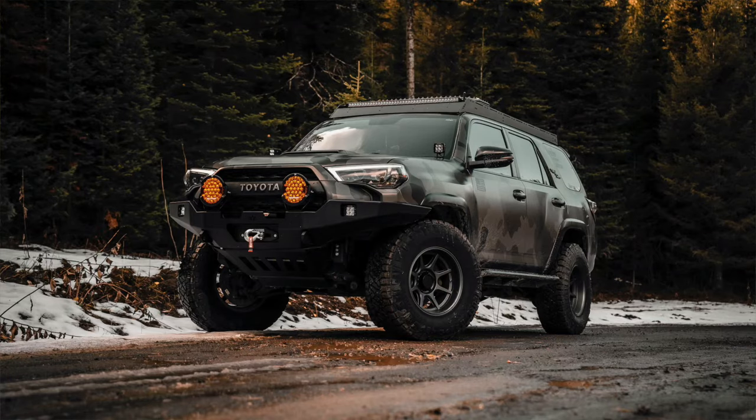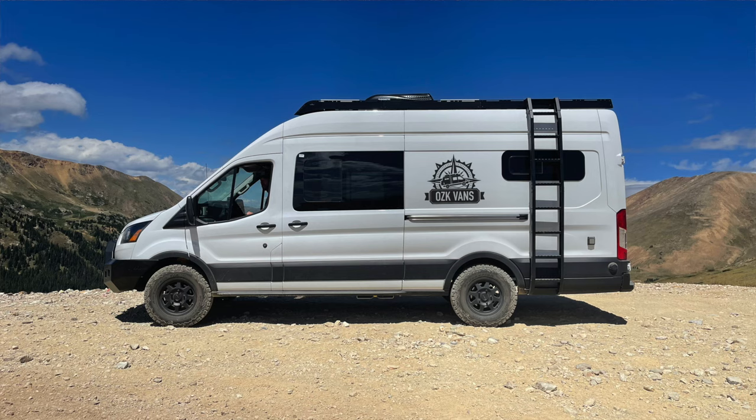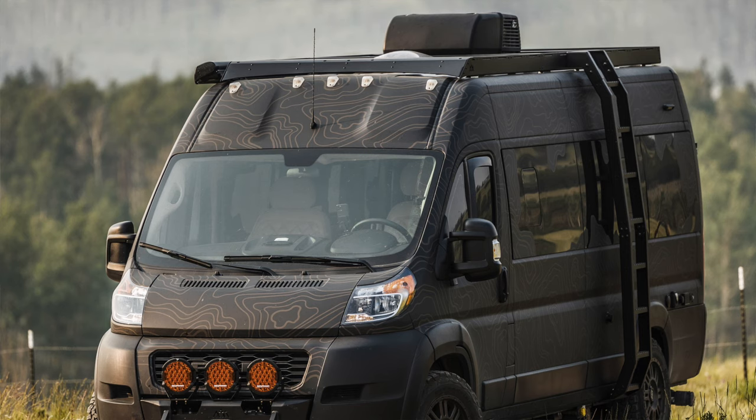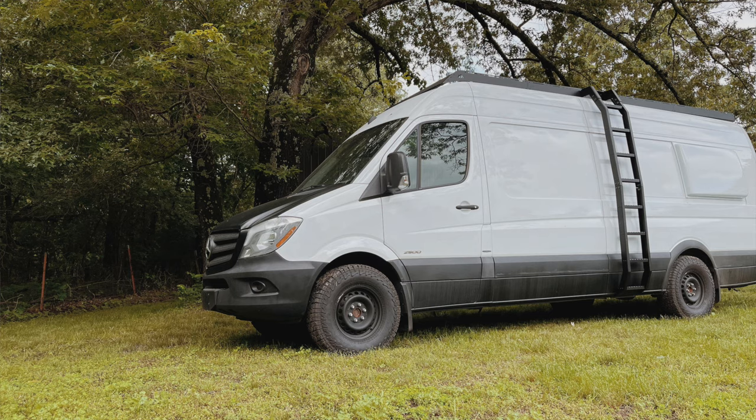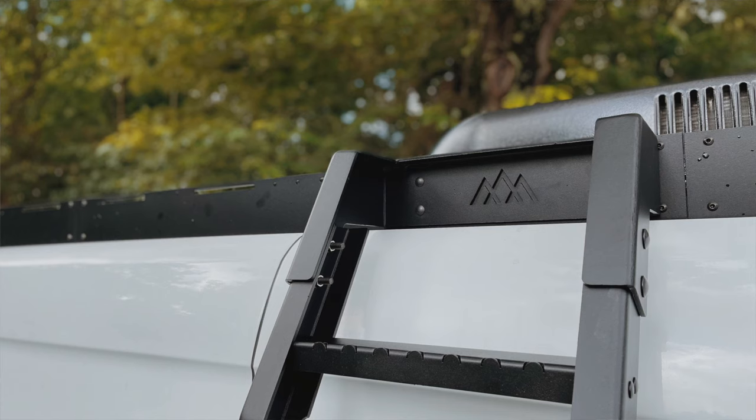We've got these for the Toyota 4Runner as well as the Transit High Roof 148, 148 EXT, the Promaster High Roof 159, 159 EXT, and the Sprinter High Roof 144, 170, and 170 EXT.